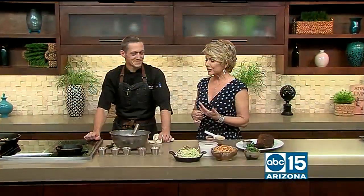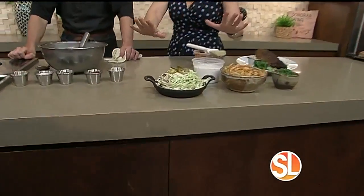Chef Scott Mortensen is in our kitchen this morning. If you didn't catch the first segment, he made this honey jalapeño coleslaw. I just did a taste test — it's amazing.